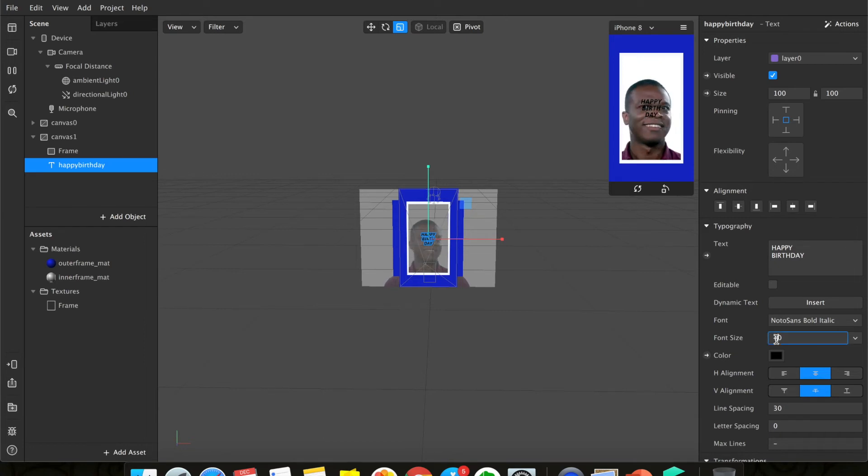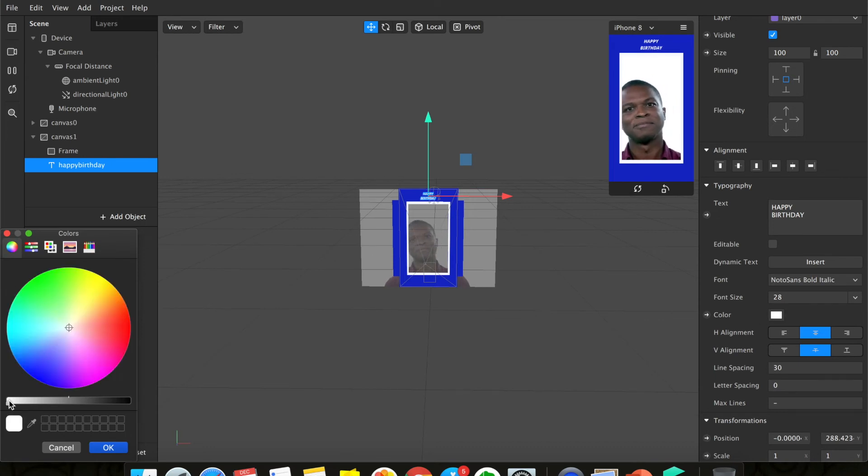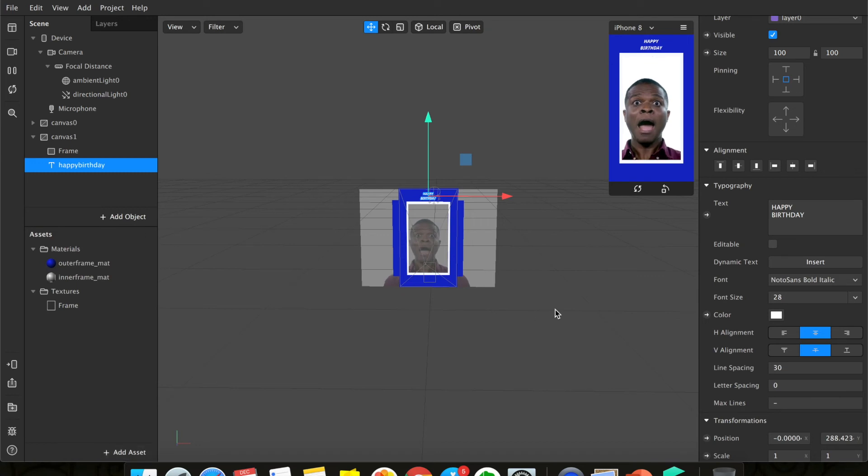You can change the font size — this is too big, so let's try 32. Still too big, let's try 30, because I want everything on one line. You can play around with how it looks. Make sure the text is highlighted and move it up or down wherever you want. If you're not happy with the color, change it here — I'll leave it as white so it's obvious.